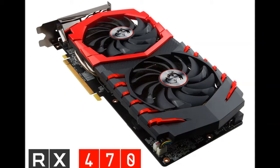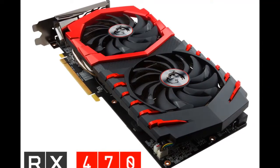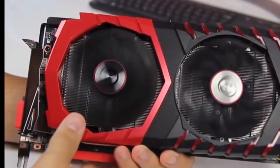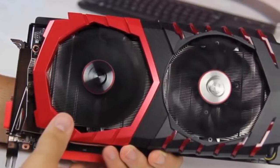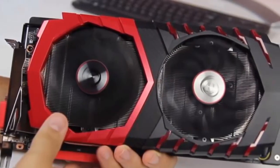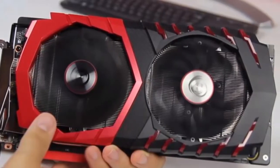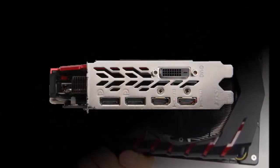The Radeon RX 470 is essentially the same chip as the RX 480 with a few of its components disabled and its speeds reduced, resulting in a lower-rung part that can be priced lower. This is a common industry practice which allows companies to salvage chips that didn't make it out of manufacturing in the best shape. Code named Polaris 10, this GPU is built on the relatively new 14 nanometer manufacturing process.